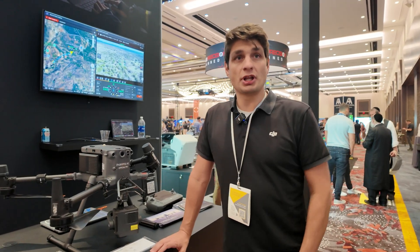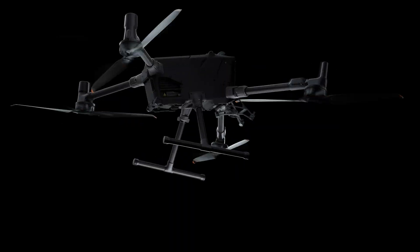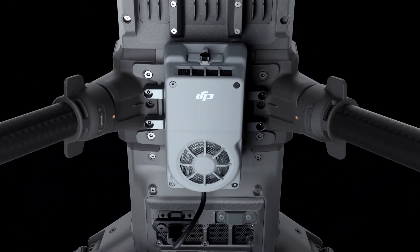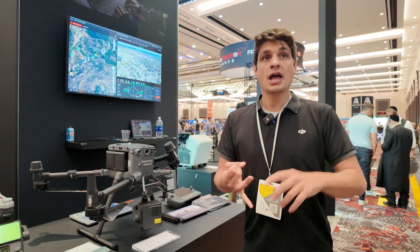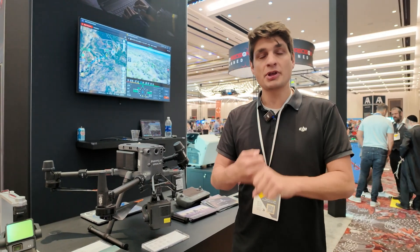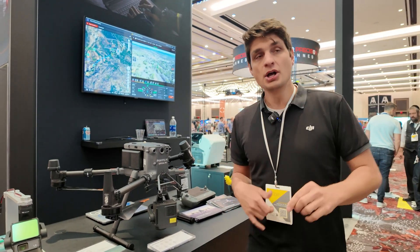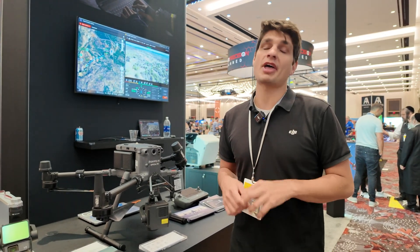A lot of the new features that people haven't gotten into as much are around data capture. We released the Manifold 3 as well as our new obstacle sensing module, which helps you fly safely and generate 3D models in real time. You can automate capture down to only three feet away from the asset, looking at sub-millimeter quality imagery to process with.